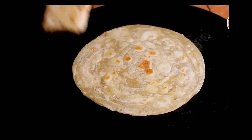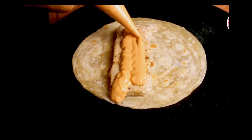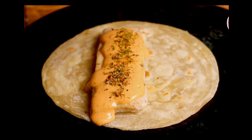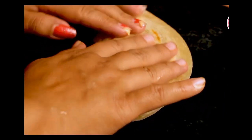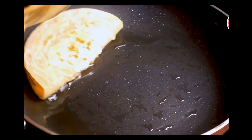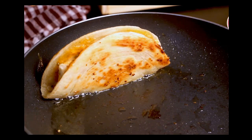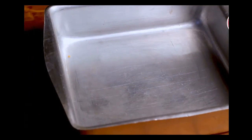Now place the chicken salami on the lachha paratha. On top of the salami, add the creamy harissa sauce. Sprinkle oregano seasoning and chili flakes on top. Fold it like a taco and fry in the remaining oil until both sides are evenly cooked and golden brown. Our Domino's-style chicken taco is almost done — I've shown you the method without an oven, but in Domino's they bake it in the oven.